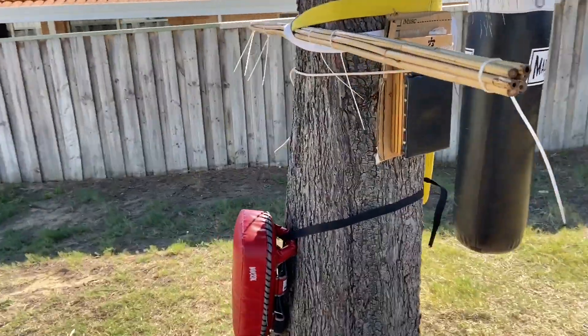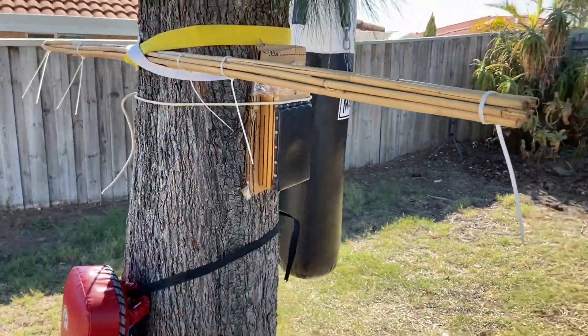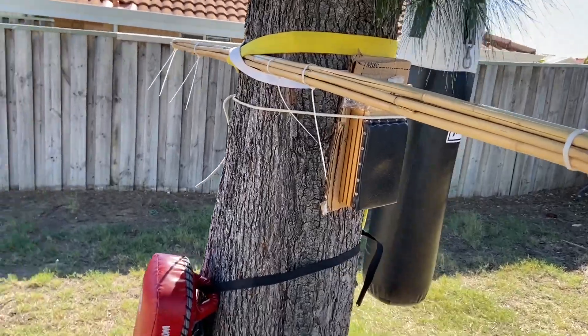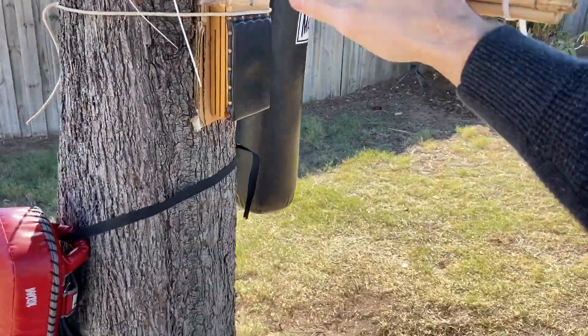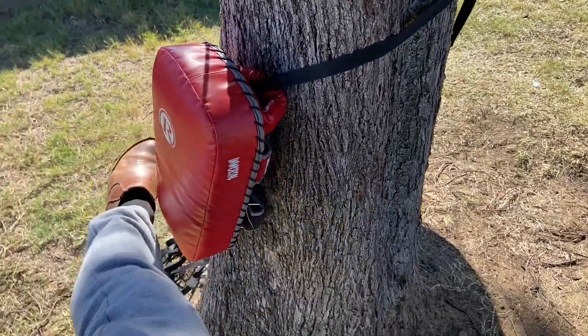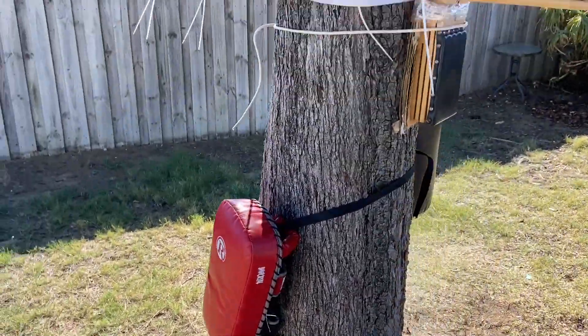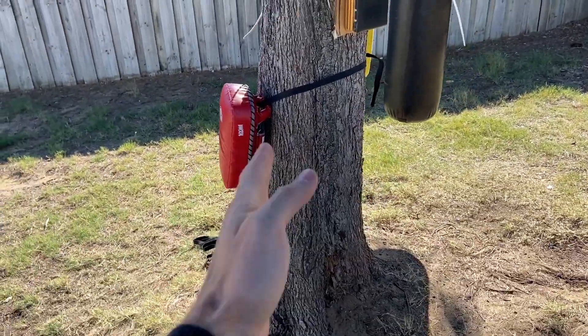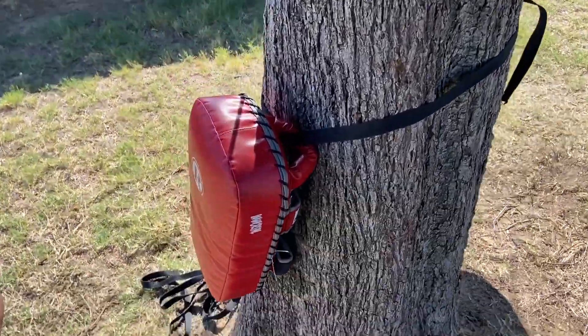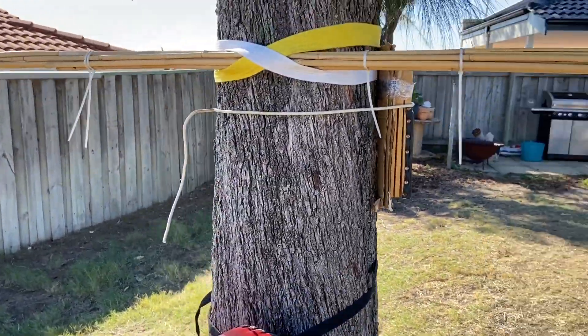Whilst you're practicing with the limb, you can chuck a boxing glove on there to make it more real. As you're practicing with the limb there are nice low kicks here — shin kicks — nice padding but on a solid surface, so it's good and starts to build the conditioning.